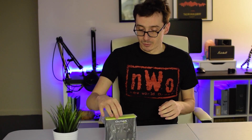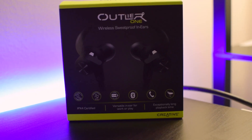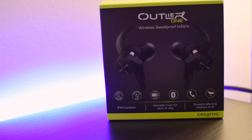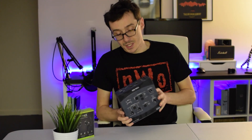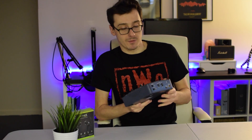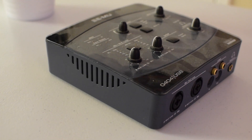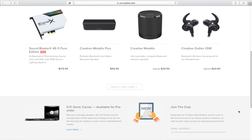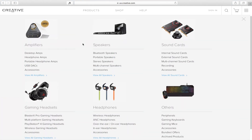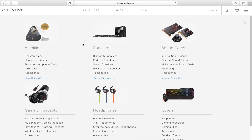Creative was kind enough to reach out and send me these earbuds. If you're not familiar with the Creative brand, they've been in the audio game for many many years. One of my first tech items in audio was the Emu 0404 USB audio interface. They're probably most famous for their Sound Blaster cards, which were almost industry standard back in the 90s, and they've kept up with the times, launching Bluetooth products from earbuds to speakers.